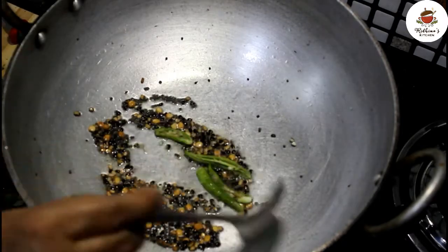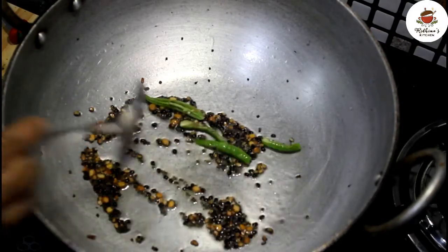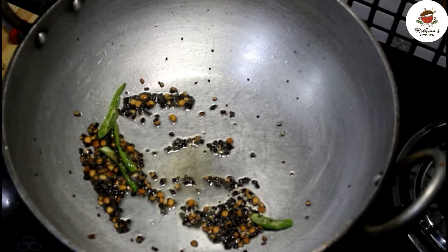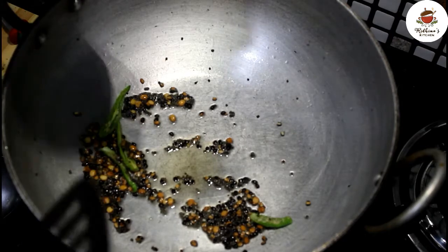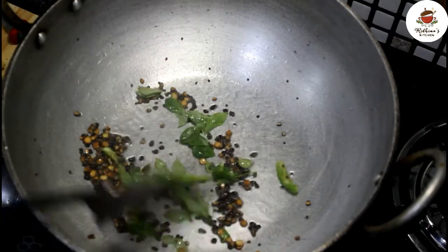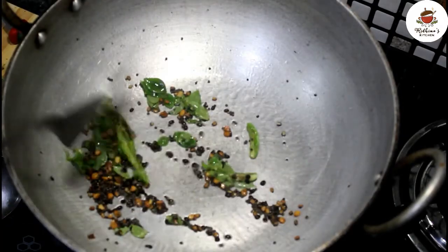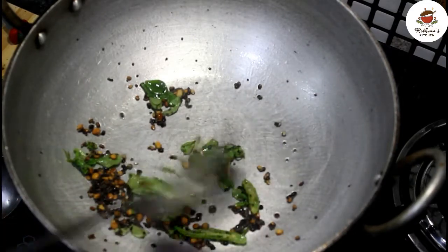This is optional — if you want to make it for children, you can skip it. We will add a little browning on this side, and we will put curry leaves in as well.